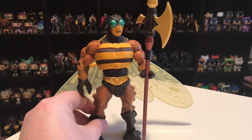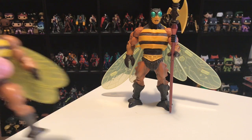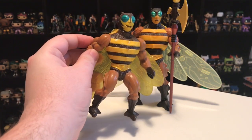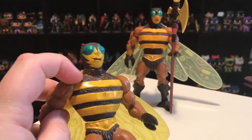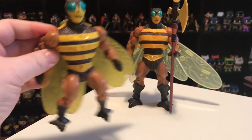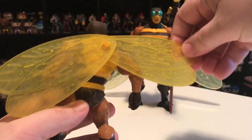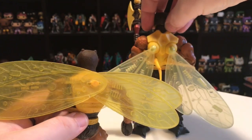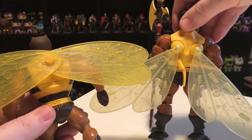That's partly why this figure is so great — it's so accurate to the vintage figure. Here's my original Buzz-Off toy, and you can see just how similar they are. The head sculpts are very similar; they hardly changed anything. The torso is very similar, with that bumpy texture and smooth yellow bands across. The ridges on the side of the legs — both figures have that. The vintage Buzz-Off also has translucent yellow wings, though they worked differently, both on one peg overlapping. I think they improved that on the Classics version.